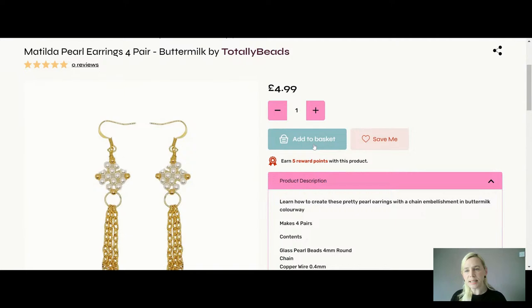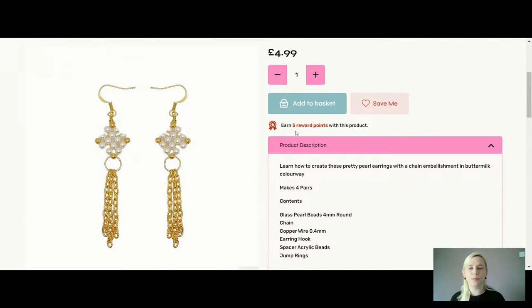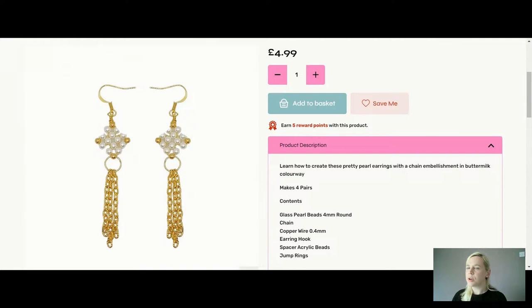The buttermilk colourway is on the gold — you'll get gold coloured earrings, wire, jump rings, spacers and chain, with lovely little buttermilk glass pearls. They are four millimetre rounds, so they're dainty, small and pretty. The wire I'm using today is a copper wire that's colour coated in either gold or silver depending on which colourway you choose. It is a 0.4 millimetre wire — I want to say 26 gauge, but I always forget as I work in millimetres.